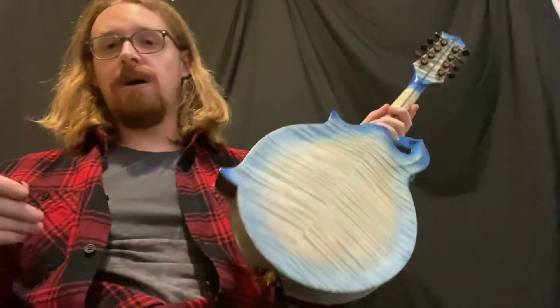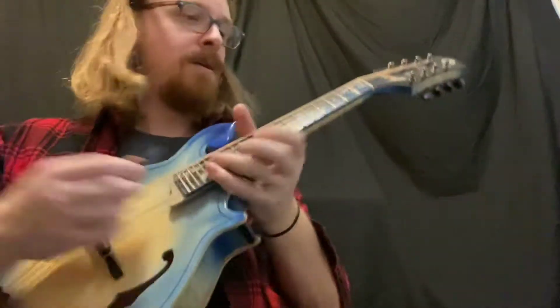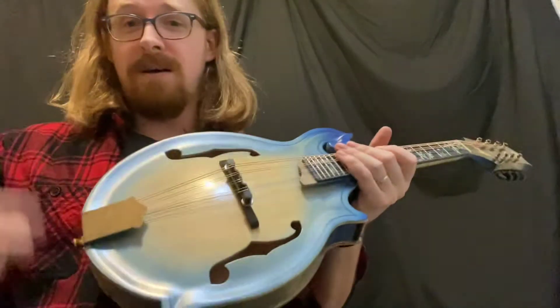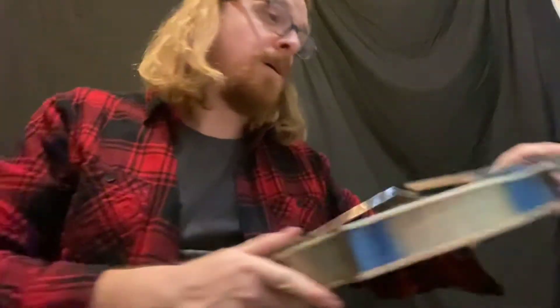If you really want the sound to jump out and cut through, you go with something a lot thinner. It's very bright — not a lot of low end. Personally, I don't really like the sound of that one at all, which is why I don't make higher arches anymore.